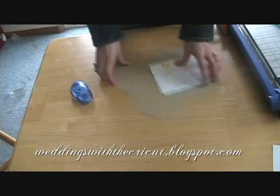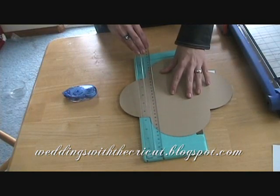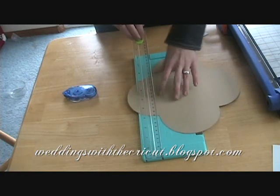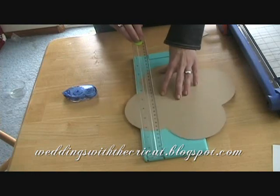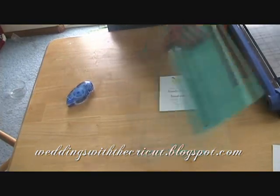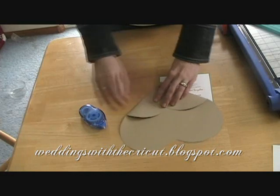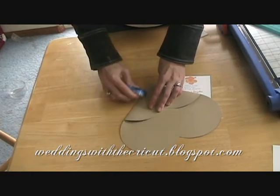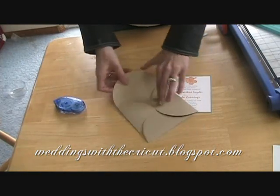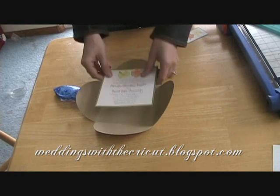I'm just going to take my score blade with this little circle piece and we're going to line up the edges of each circle and score all four times. You just fold it over. When making wedding invitations I like to have an assembly line of people — one person would be cutting them out on the Cricut, one person would be scoring them, one person would be folding them, and one person would be gluing the inside of the invitation. I just like to do it that way, so that's just a tip.